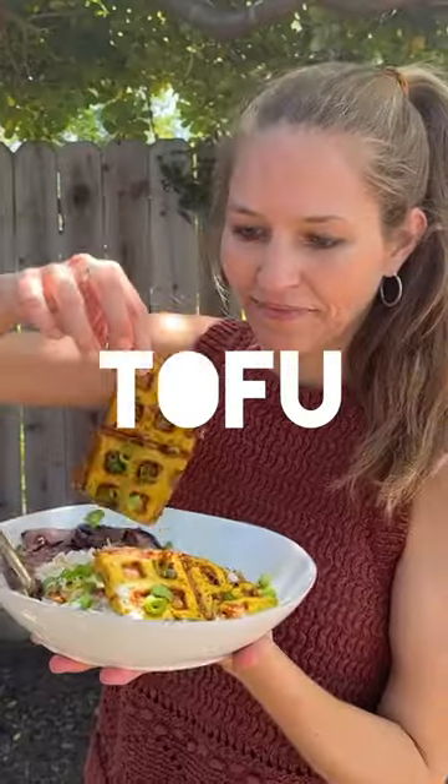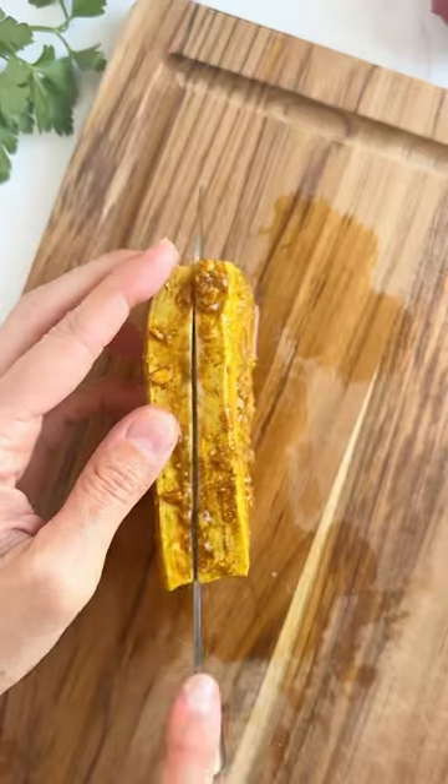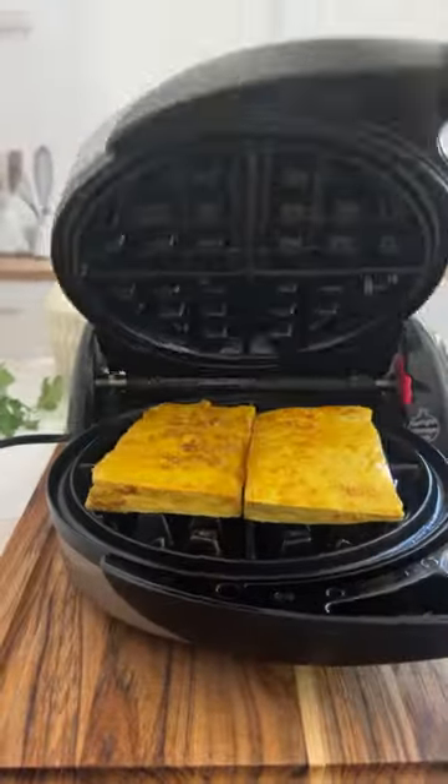Tofu waffles are about to become your new bestie. I can't believe it took me 15 years as a vegan to discover that my waffle iron is the easiest way to cook tofu.